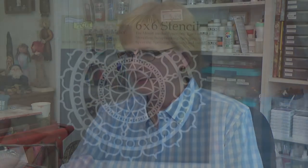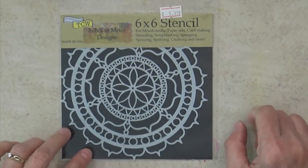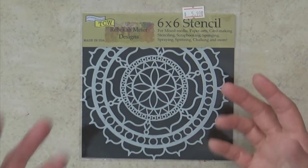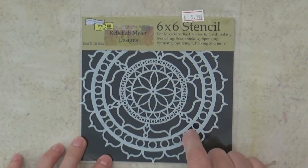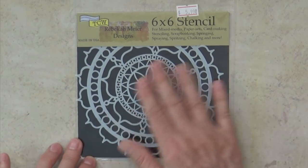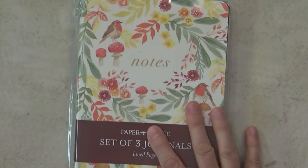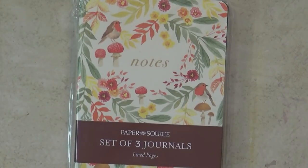I got a new stencil at Art Essentials — it's a Rebecca Meyer design, a mandala stencil I'd seen before but never held in my hand. I've already used it in my journal. I love anything mandala, of course.